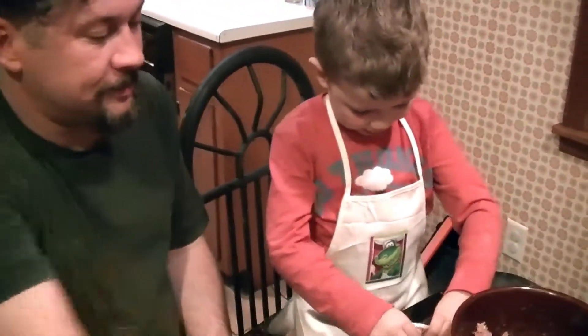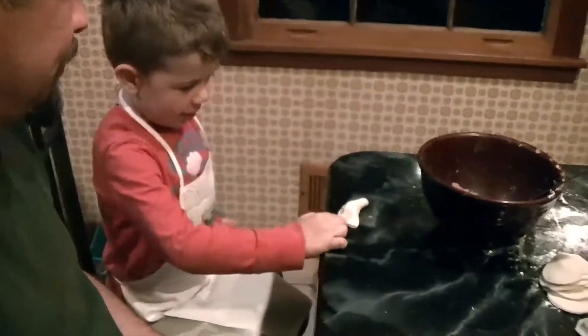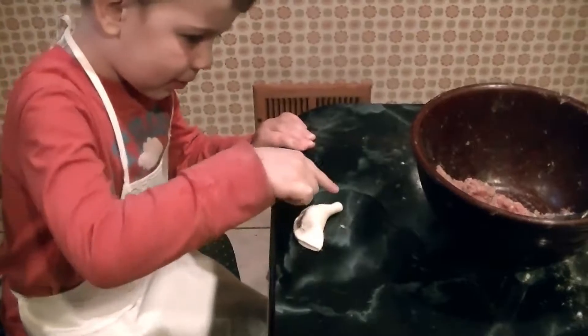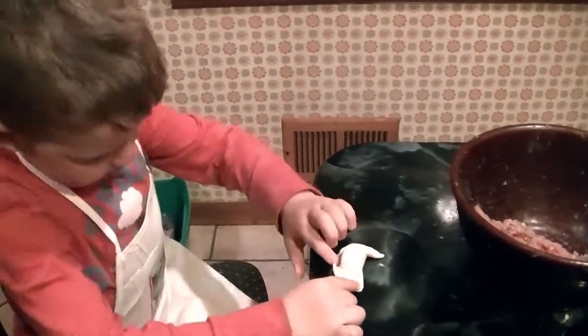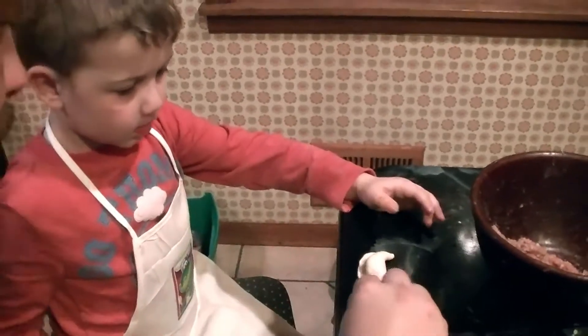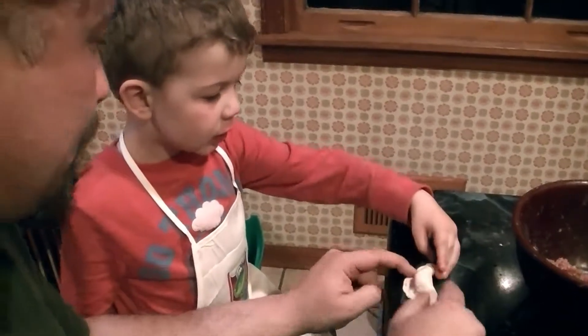Wrapping. And finishing. You need to pinch harder, like this. Hold on. Harder, like this. You're doing it like Baba Mani.